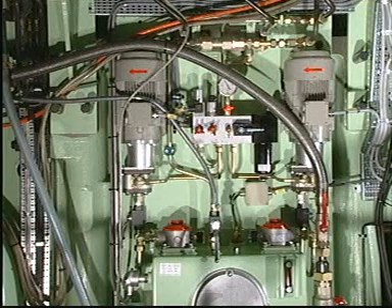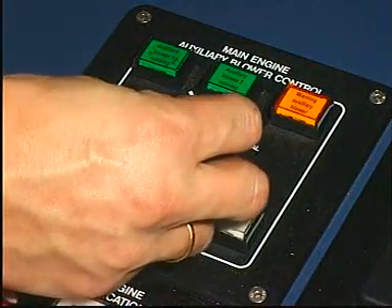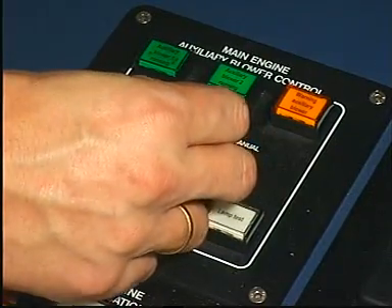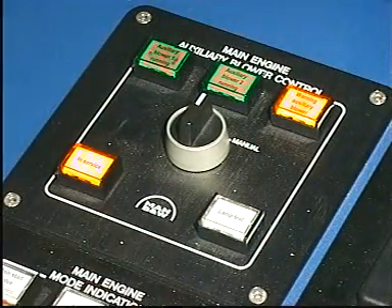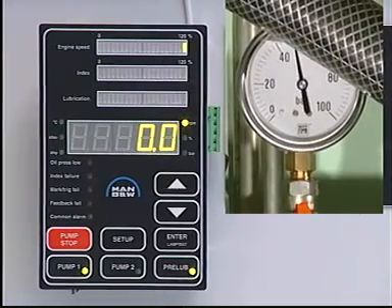The lubricating system is now ready for operation. When the auxiliary blowers are started up, the lubricating system will automatically start and carry out the pre-lubrication process.